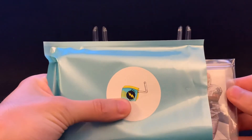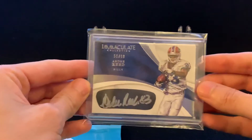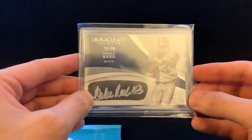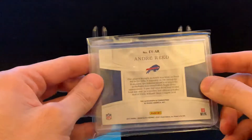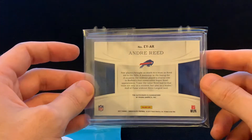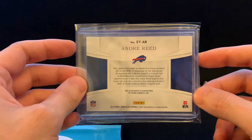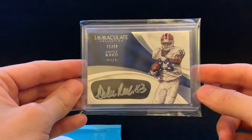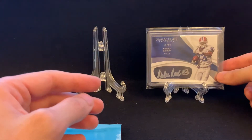First card is — it's a Bills. It's Immaculate. Look at that. Andre Reed. 50 out of 99. That looks like an eye patch. That is pretty cool. So I guess this isn't magged — this is actually just in a top loader. Maybe not all of them are magged, but that is pretty cool. That is a cool hit for a Buffalo Bills fan. Immaculate is a great product too.